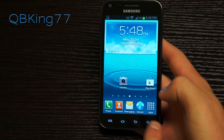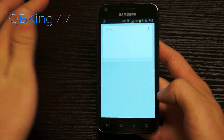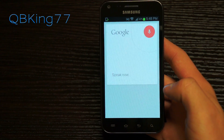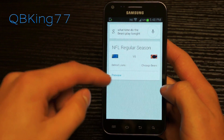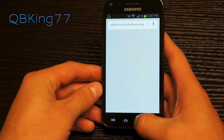It does have Google Now, so you can press the search button and then go to that. If I wanted to ask it something — 'What time did the Bears play tonight?' — it responded: 'The Bears are playing the Lions today at 8:30 PM.' There we go, 8:30 PM Eastern. I would get to see the Bears beat the Lions tonight, so I'm pretty excited for that.